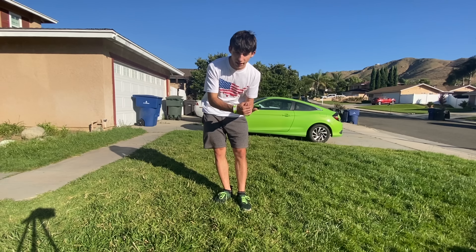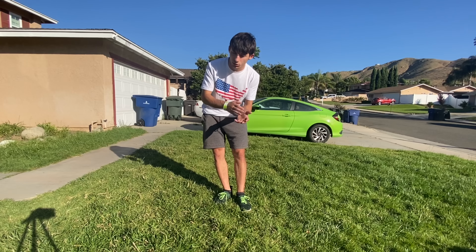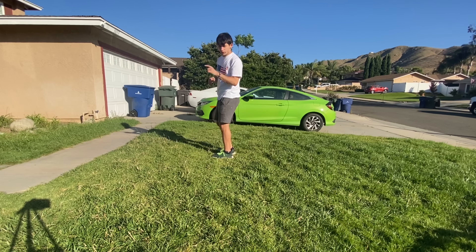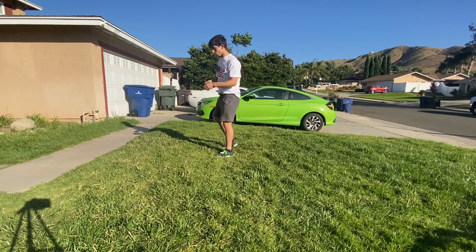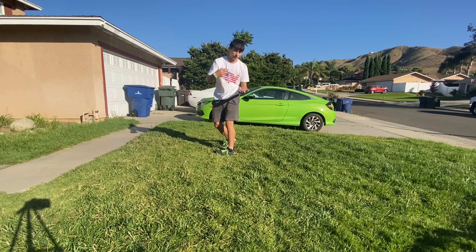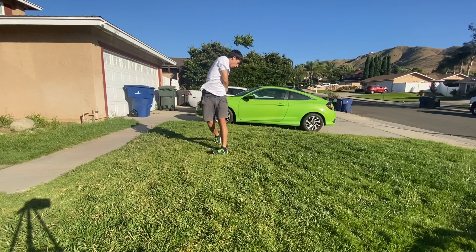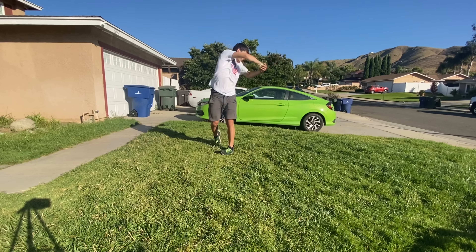I suggest having your backflip down before this — you don't need it, but it'll make it a lot easier for your brain to understand. So the first step: you want to jump, and like a backflip you jump up with your arms behind you. For a cheated full, you're going to jump and aim your arms over one shoulder — whichever you prefer. For me it's my left, so I aim my arms over my left shoulder, then reach for something directly behind me and pull in. That's the first part of the full: jump, reach, and pull in.